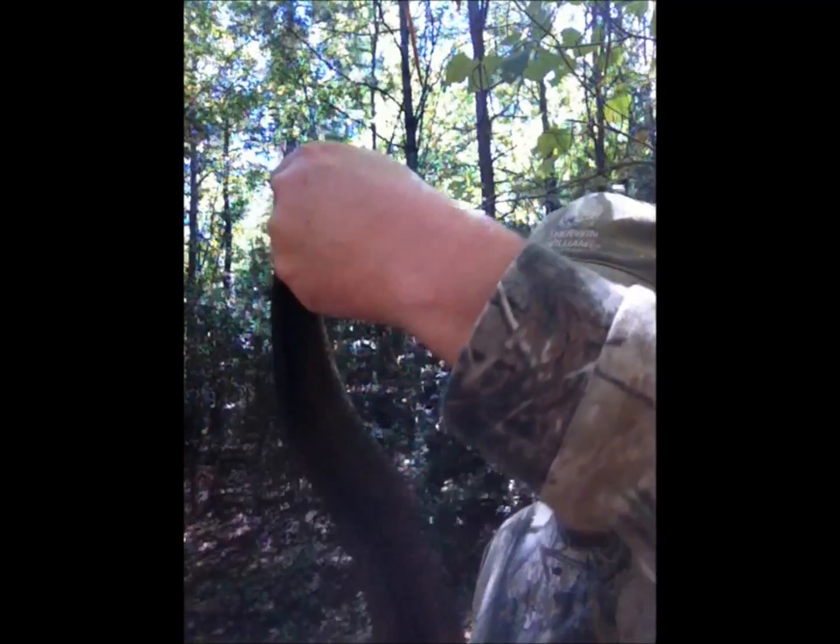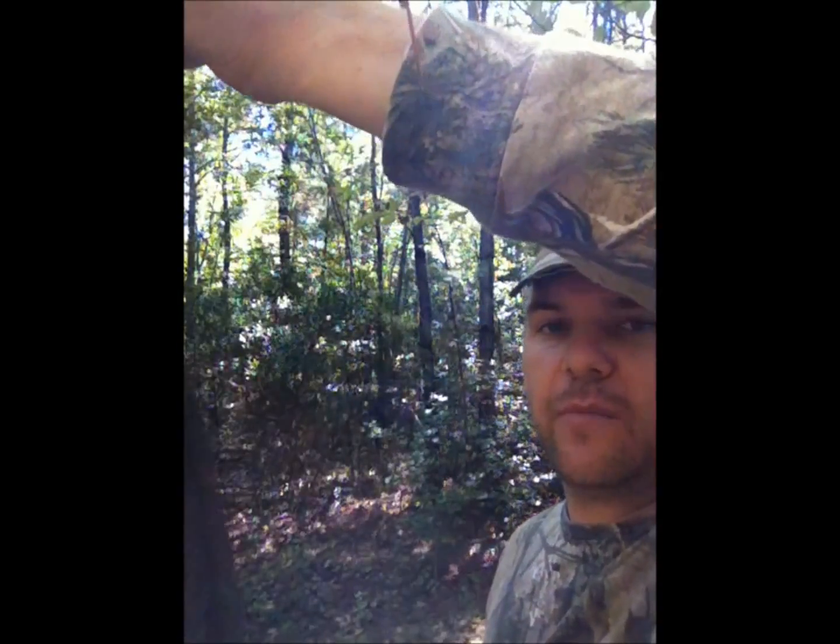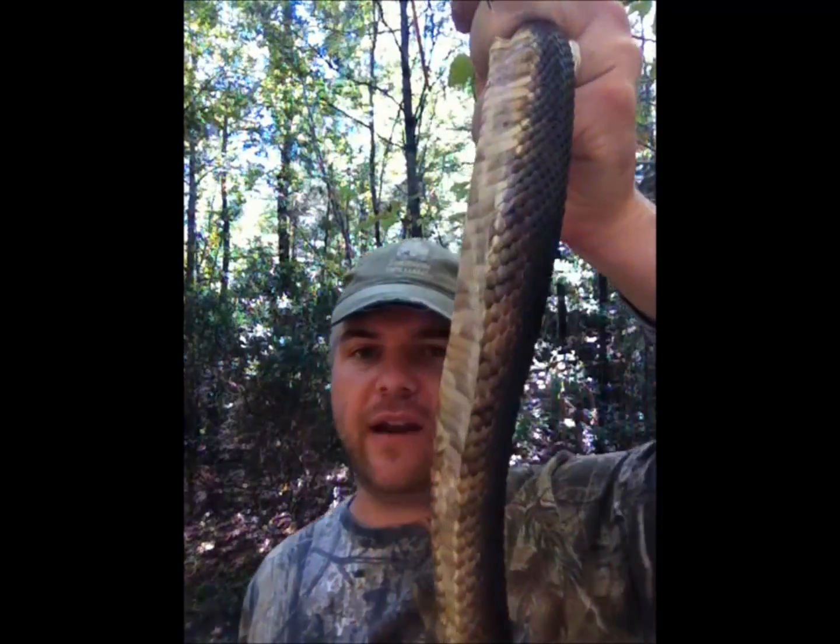I'm in the middle of nowhere doing this with my camera by myself, but the color of this snake is a dark gray — you could even say brown. Look at him flattening out his belly right there. The main difference between a yellow belly water snake and a cottonmouth, other than being poisonous versus non-poisonous...